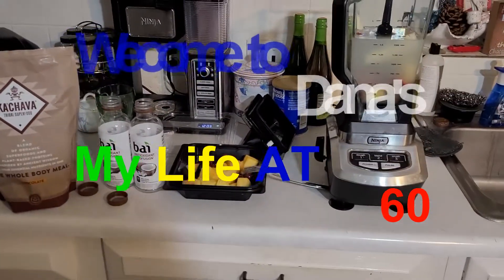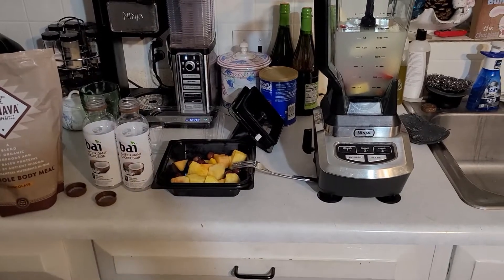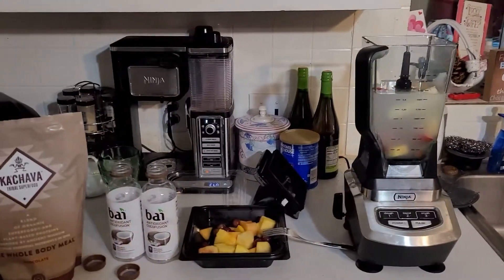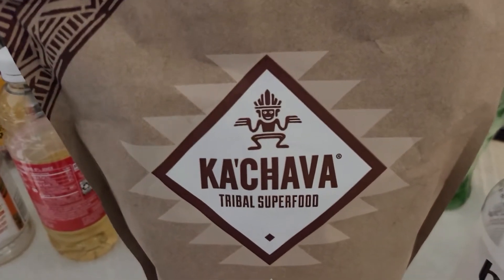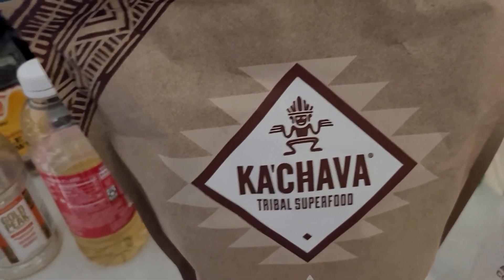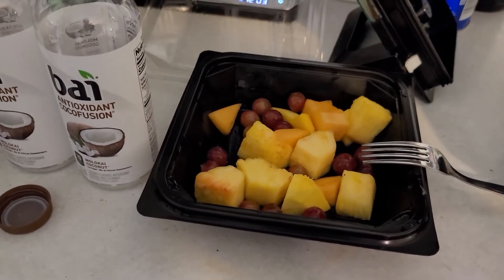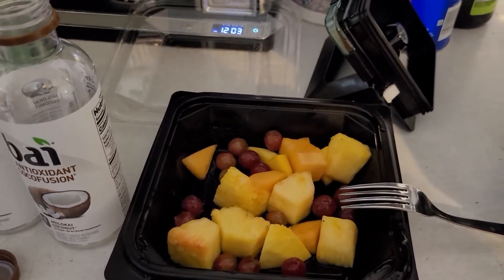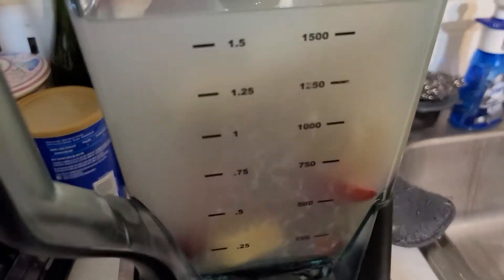Hey, Dana here, and welcome to my blog and center my health and nutrition. What you're looking at is the Ka'Chava — my Ka'Chava recipe that I'm trying out. I went to Wegmans and got a tropical fruit blend and I've got that added in there.